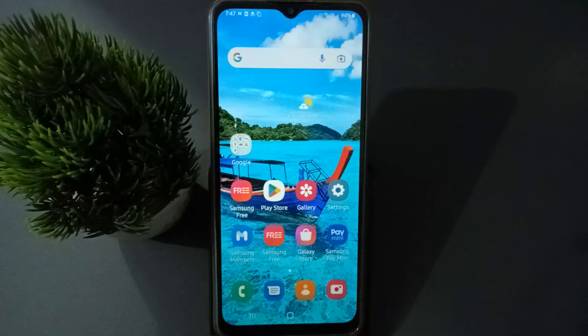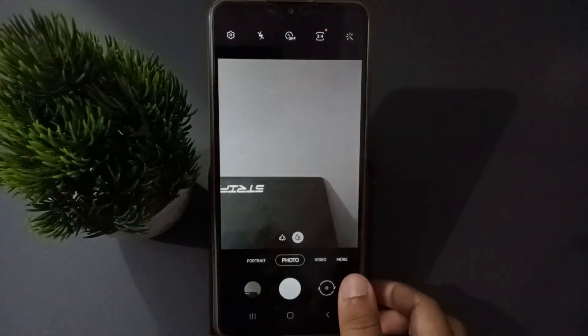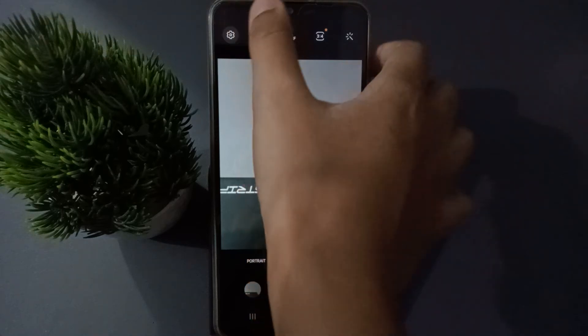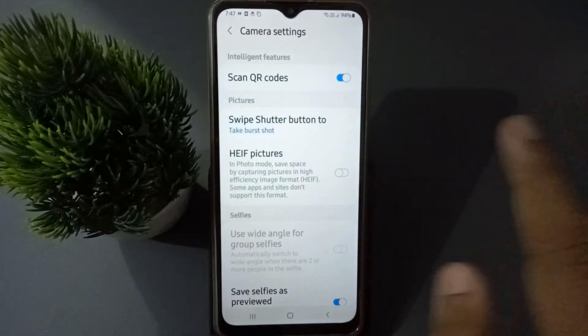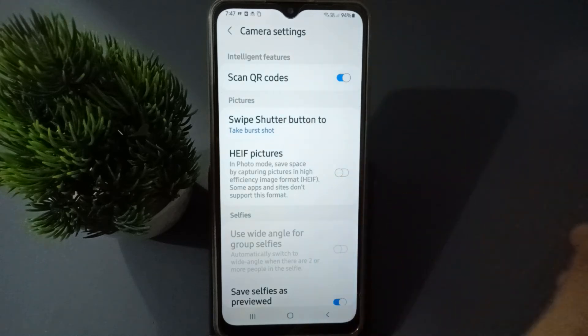Let's start the video. First, you have to move to the Camera app. From there, go to Settings at the top. You are going to find the Settings option, and on the first option you are going to find 'Scan QR Code'.